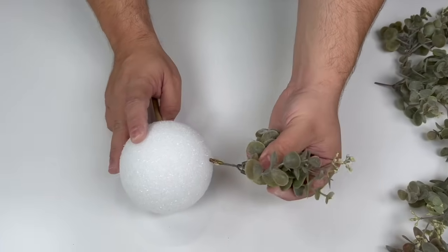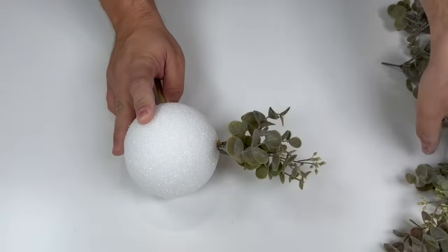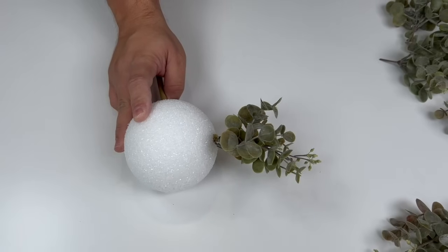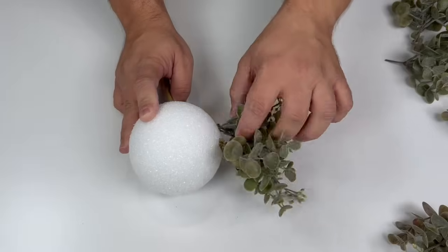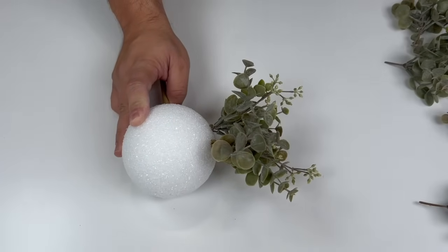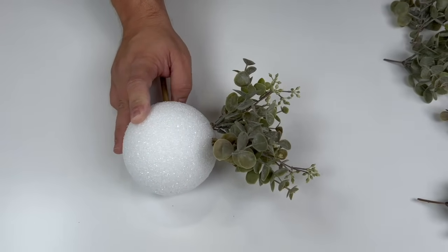Any more than half an inch to an inch it'll become really difficult to insert into the ball. Now we're going to add hot glue to the ends of our stems and simply poke them right into the ball. There's no rhyme or reason for my placement — I'm just trying to create an equal-shaped sphere.